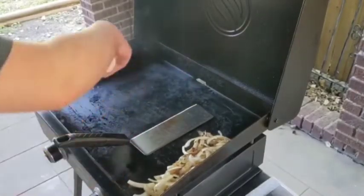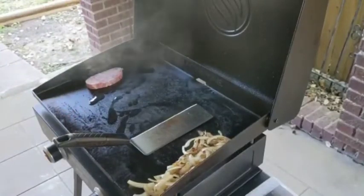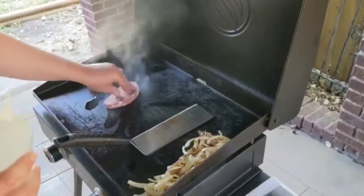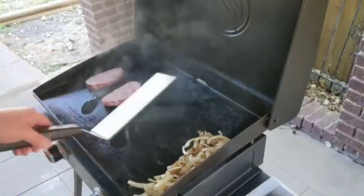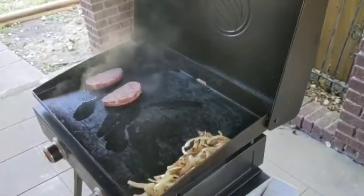Now it's time for the star of the show. Be sure to throw down some oil before so that your steaks don't stick. Cheesesteaks were one of our favorite things to eat when we used to live in Philly. If y'all are ever out there, you've got to hit up Jim's on South Street — they do not disappoint.